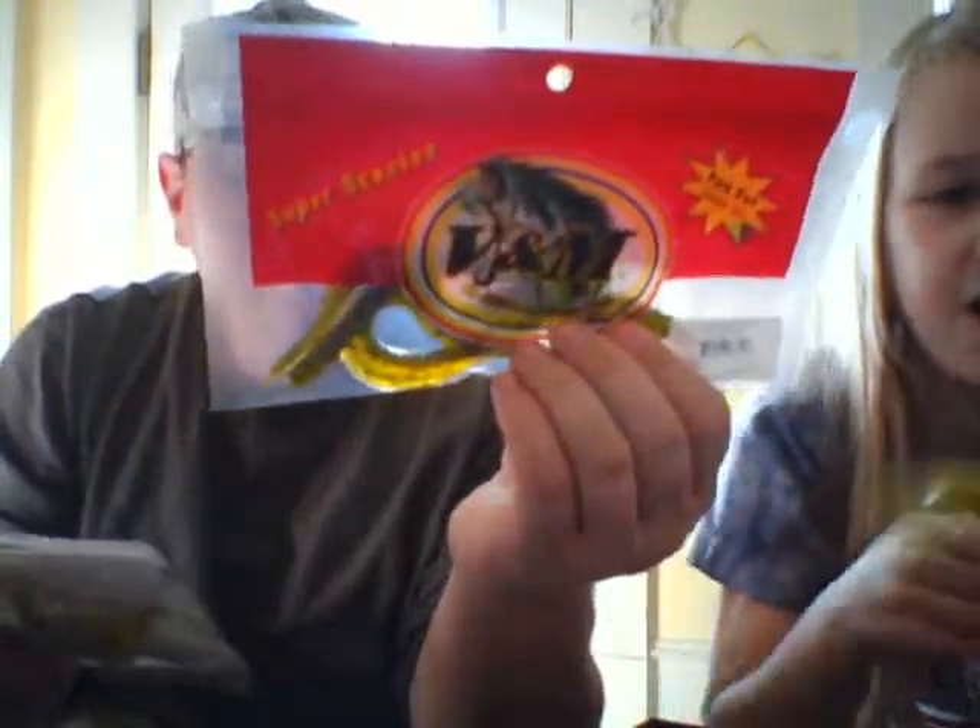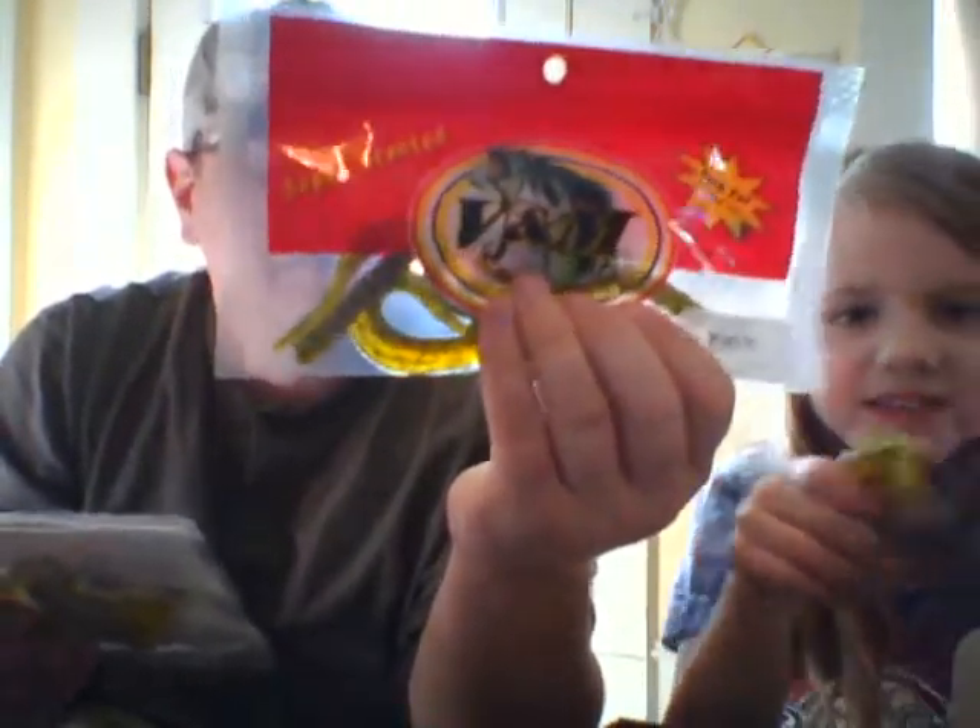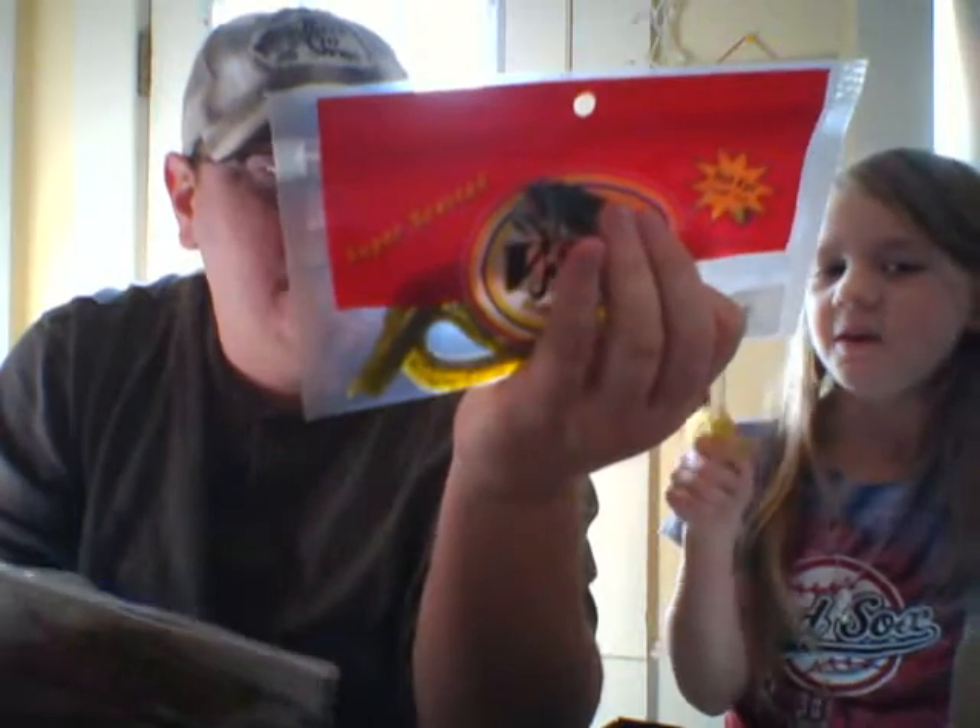The worms I showed you earlier — on the card it says they're eight and a half inches long but the package says six and a half. The Kicker Craws are $4.00 for the package, and we got four of those.